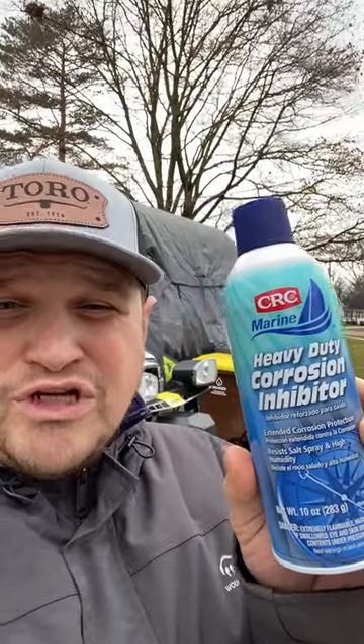Guys, here's how I protect my stuff from rust in the wintertime, especially here in Michigan with all the salt. I use CRC Heavy Duty Corrosion Inhibitor — it works great, it protects all my stuff. This is not a sponsored video, I don't get any money from CRC at all. Let me show you underneath my truck.